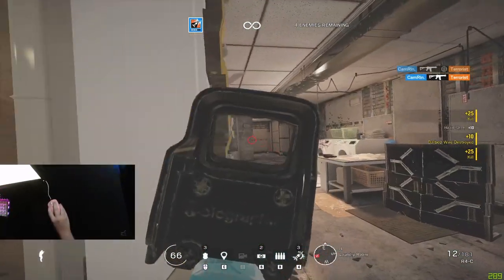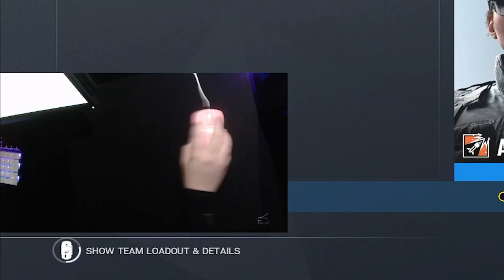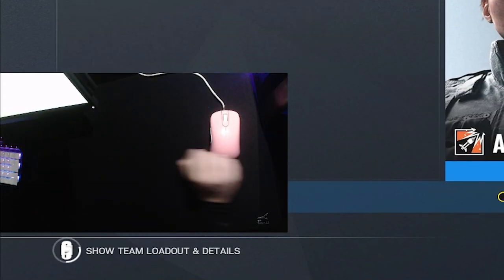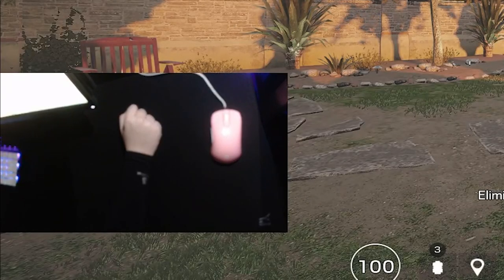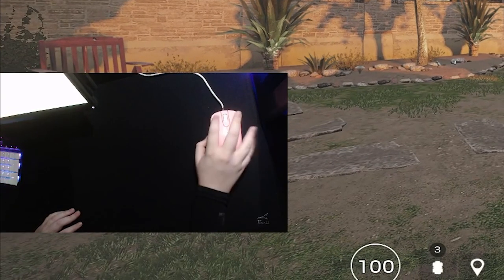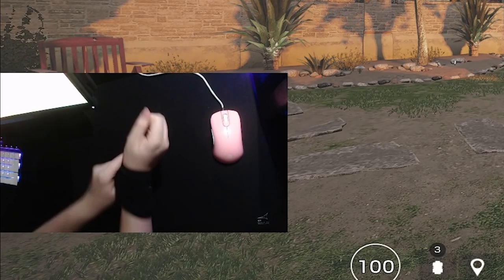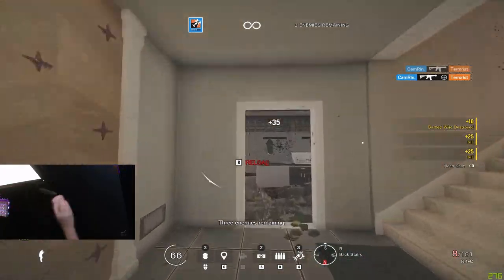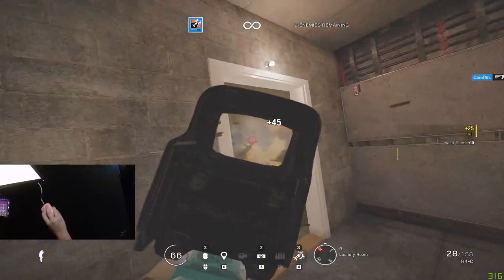What did I dislike about the Artisan Zero? First of all, shooting sleeves don't work. If you're a player that uses a shooting sleeve on your arm, your arm will not be gliding any better because there's too much friction. I'm trying to move my arm and my sleeve is getting snagged. There's way too much friction, and this is with the soft variation. I have not tested the extra soft version, but soft and shooting sleeves do not work.